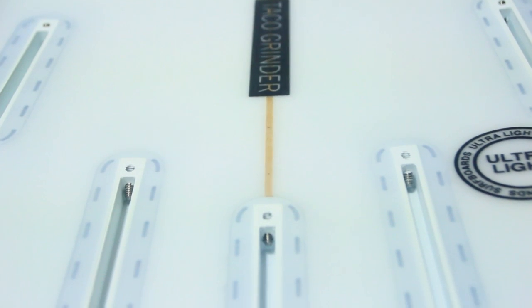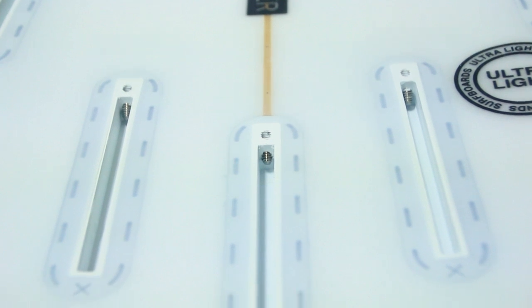They come standard with a five-fin rounded pin, so you can try this board as a quad or a tri-fin. And also they come standard with the carbon strip on the bottom.